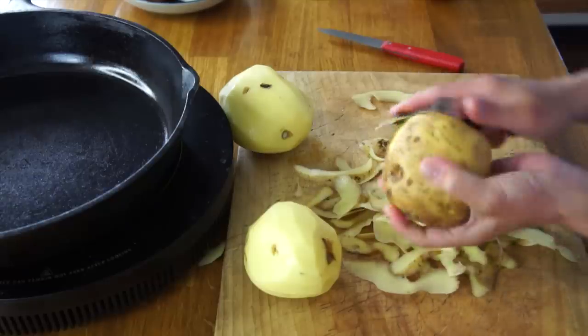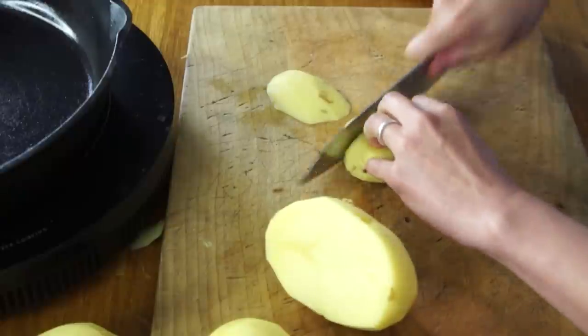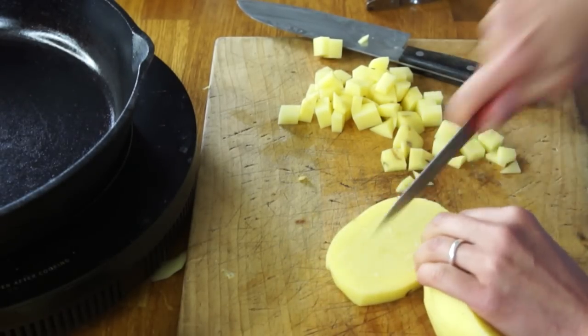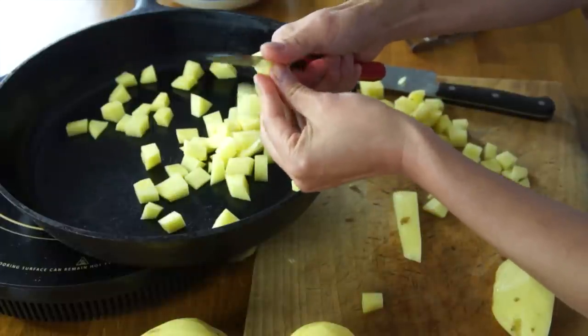Okay, so three potatoes. I'm going to cube these into about half-inch pieces — normally I slice with my big knife, make sticks, and then cut crosswise to get cubes. What I noticed Clara doing in the video was she used a small paring knife and cut directly into her pan. I thought I'd try that technique — it works just fine, though you don't want the knife too sharp or you'd cut your thumb easily. If you've got a sous chef helping, you could both cut into the pan.